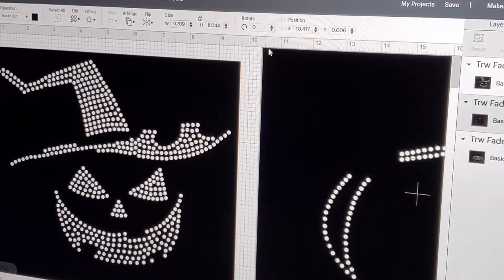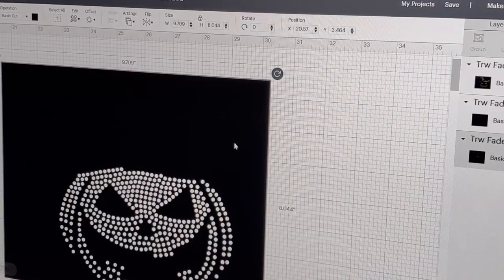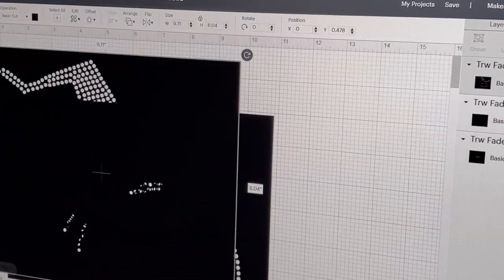Unlock it, change that dimension. And now the last one — we're going to unlock it again. I've had this file since the beginning of October and here I am doing it on October 30th. Alright, so we're going to lock it. So we have the three layers.